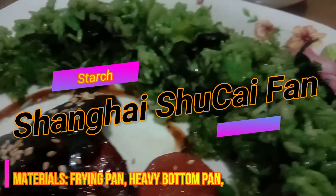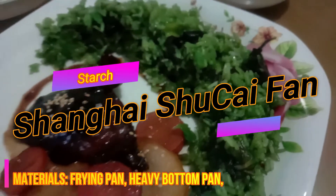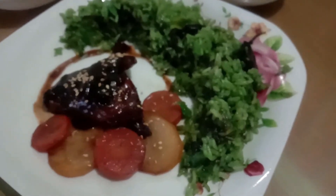Now let's cook our second dish for today, which is the Shanghai Shukai Fan or Shanghai Vegetable Rice. Shukai means vegetable and fan means rice — that's why it's called Shanghai Shukai Fan. It is a famous rice dish in Shanghai, China. The cooking methods used are sautéing, stir-frying, boiling, and simmering.